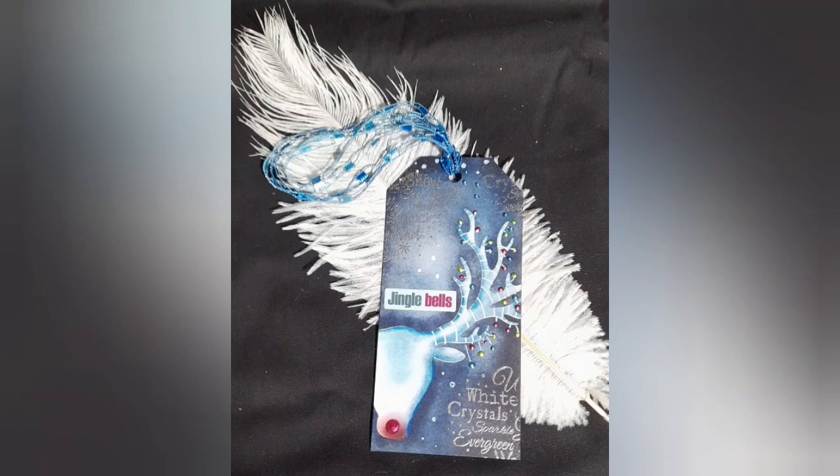It's Emma Jo here from Lavinia Stamps and in this video I'm going to be showing you a Jingle Bell Stag Tag on a small watercolor card. So this is a rather delicious Rudolph really. I've called him Jingle Bells Stag Tag because just Jingle Bells or Stag wasn't enough. It's very navy which I love, and it's got some liquid pearls — or as my friend calls them, blobs — and we've got some embossing and I think it's fab.